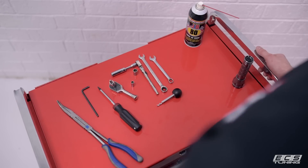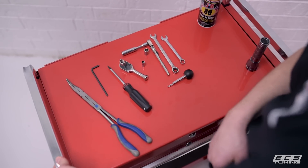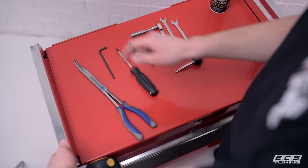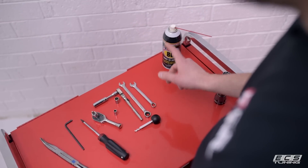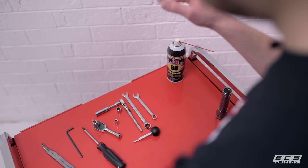I'll show you the tools you need, we'll show you how to remove the stock components, and then we'll show you how to slap in the fun stuff. For this install we've got a variety of 11 millimeter sockets and box wrenches, a 7 millimeter socket, a T30 socket, a T20 driver, a 5 millimeter allen key, a nice long set of needle noses, our Schwaben bag connector removal tool, and I always like to keep some lubricant on hand because it helps a lot when it comes to putting silicone couplers on.